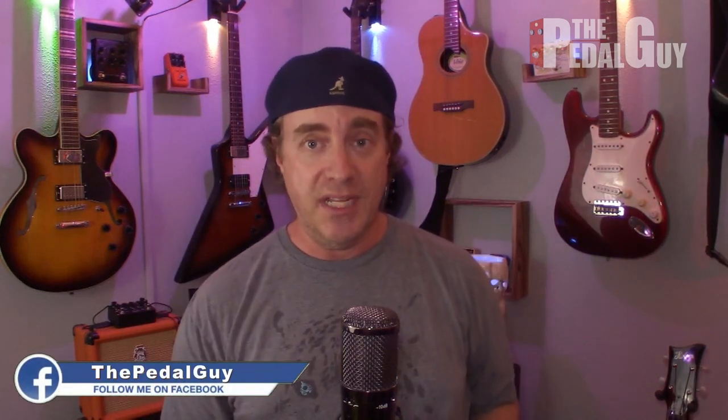It's Scott from The Pedal Guy here. We're all about pedal demos, pedal knowledge, and pedal sales. Before we get started, if this is your first visit to our channel, make sure you click that subscribe button and ring that bell to stay up to date with all of our videos. If you're watching on Facebook or Instagram, be sure to like and follow us — we post daily and we'd love to hear from you.